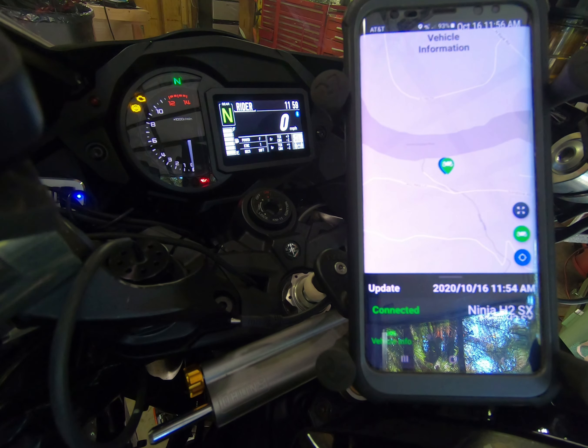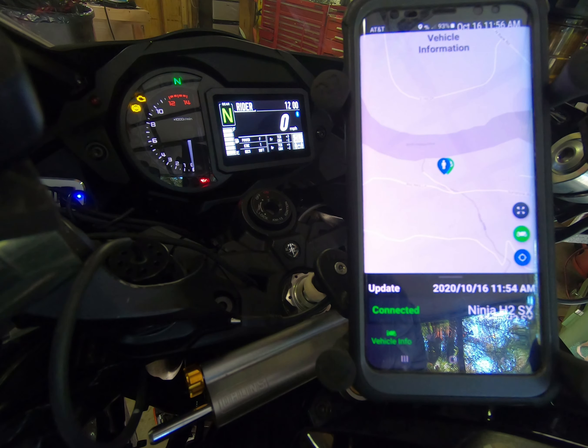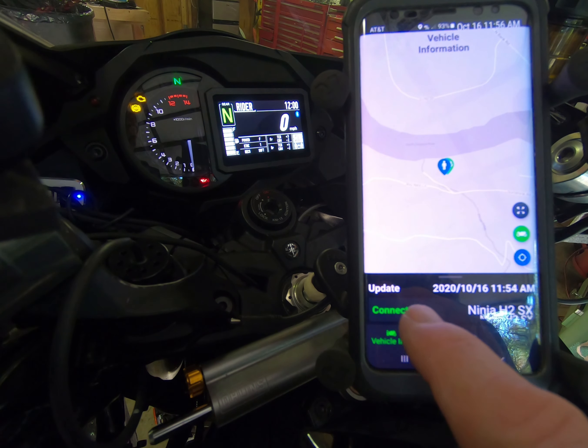This is going to be a process to set up preload on a 2019 Kawasaki H2 SX SE+. You can do the setup through the handlebar controls and using the onboard menu, although it's much more direct and easier to do it via software with the Rhytology app and Bluetooth synced to your motorcycle, which is what we're doing here today. As you can see, the Rhytology app shows we're connected.